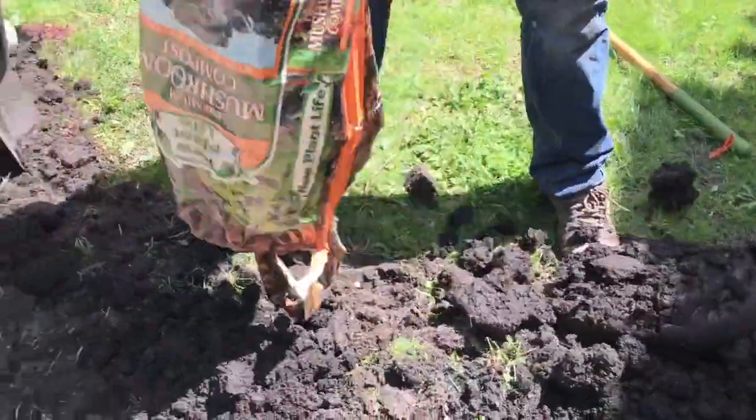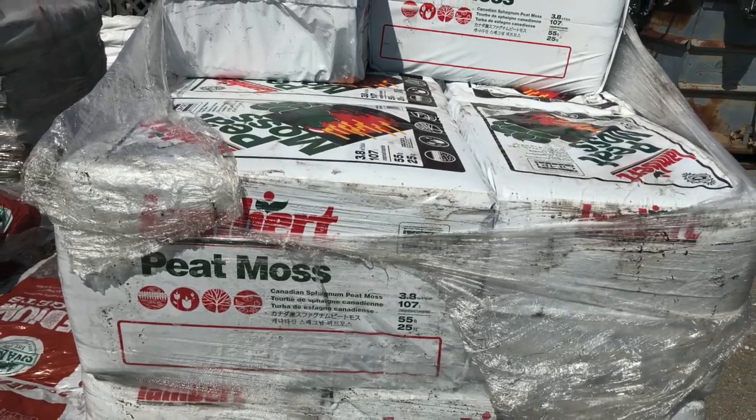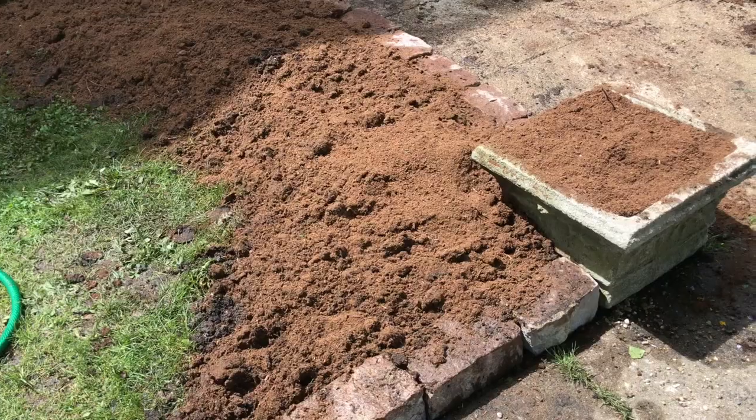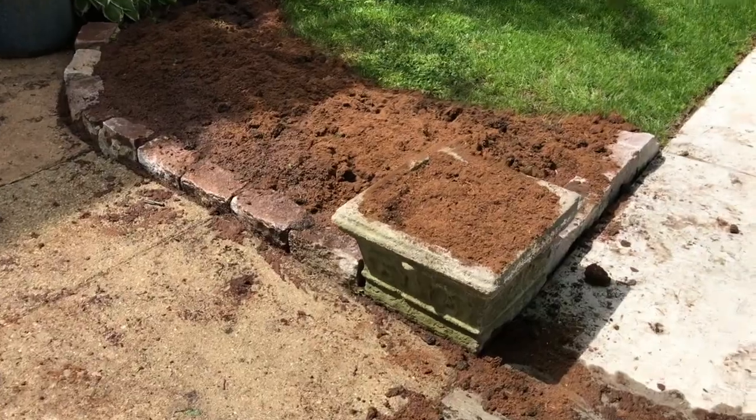We need to turn the existing soil and add nutrients like mushroom compost and sphagnum peat moss to create a healthy environment for the new plant material. The beds are now ready for planting.